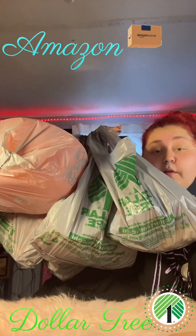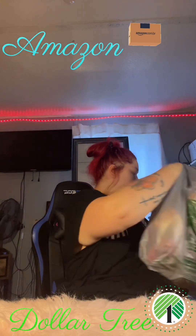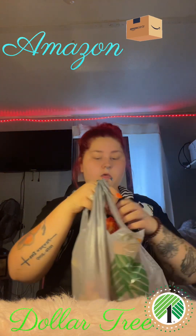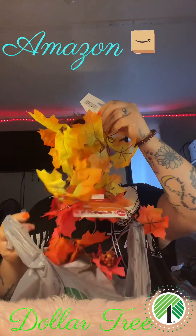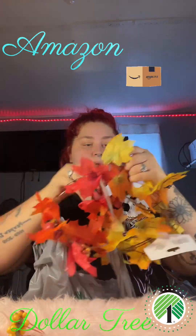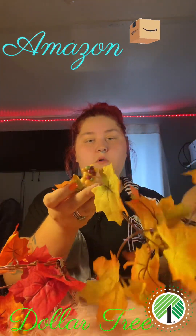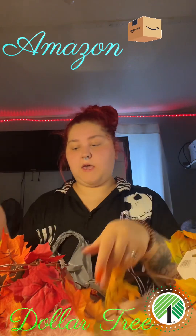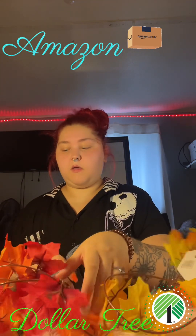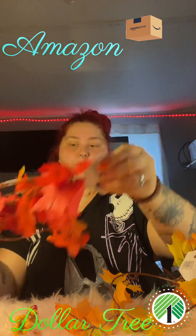This is how many bags I have from Dollar Tree, so let's get started. We're going to start out with this one — I bought me some more garlands. These come with little beads. And then this one I thought was so cute — it comes with a little pumpkin. I thought that was adorable.